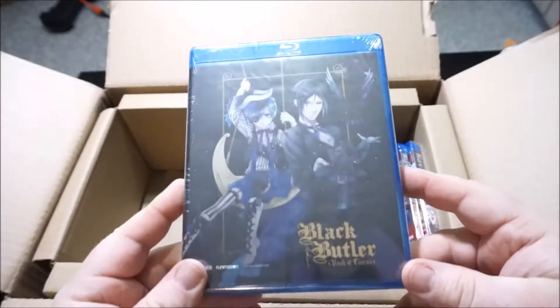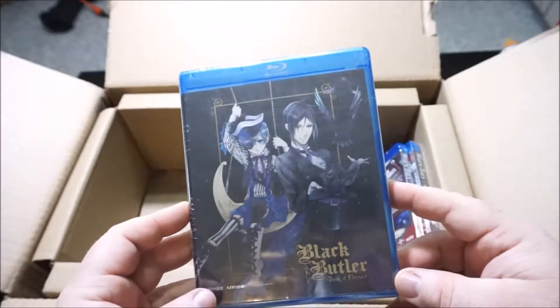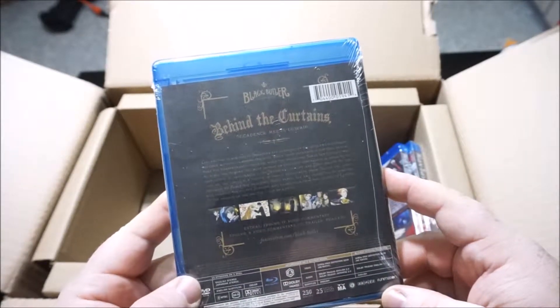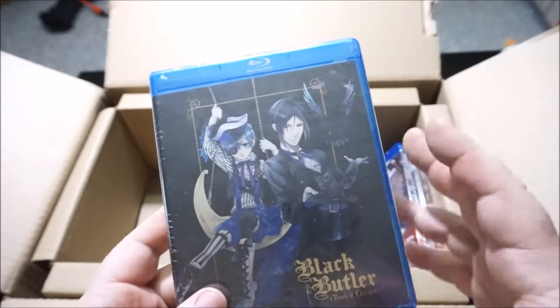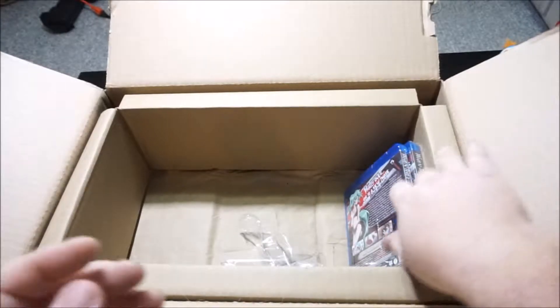Here we go — Black Butler Season 3, The Book of Circus. Seasons 1 and 2 were excellent. Black Butler is a bit of a fan favorite and I certainly enjoy it. There's the OVA series out now as well — whenever you buy a season, another one comes out. So I'm pretty happy to have this. This was one of the pricier ones, in the $30 range — this one wasn't cheap.